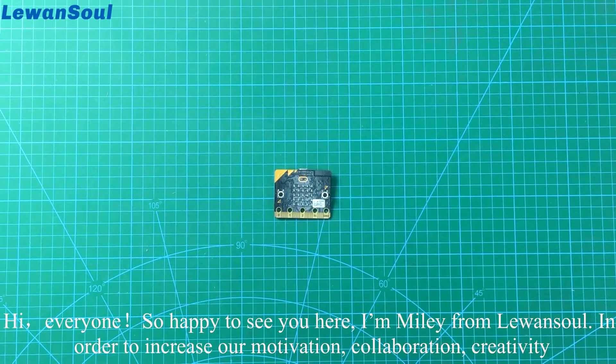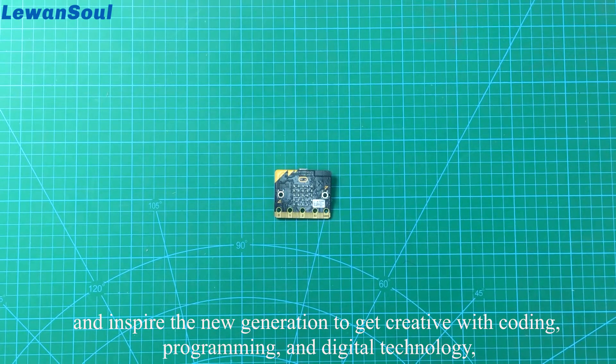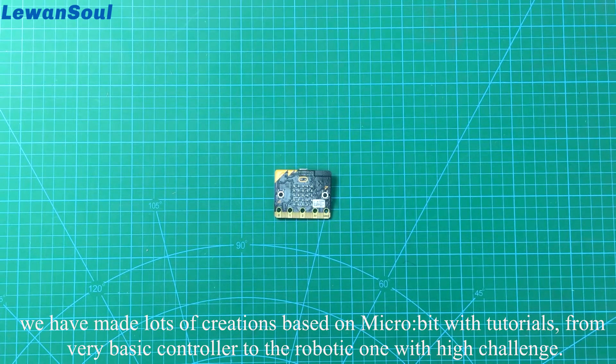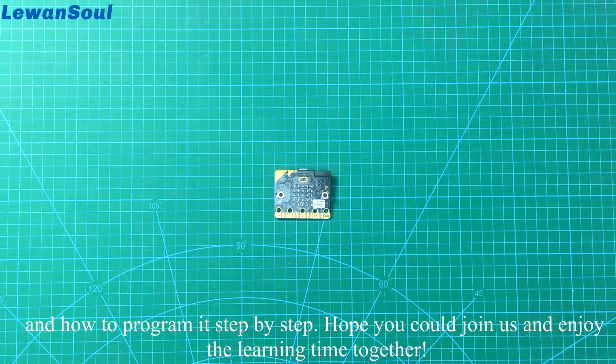Hi everyone, so happy to see you here. I'm Mari from Loanso. In order to increase our motivation, collaboration, creativity, and inspire the new generation to get creative with coding, programming and digital technology, we have made lots of creations based on microbit with tutorials, from very basic controller to the robotic one with high challenge. Therefore, in this video series, I'm gonna show you some fantastic products created by our own company and show you how to program it step by step. Hope you could join us and enjoy the learning time together.